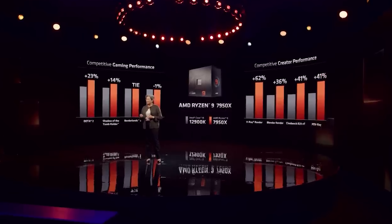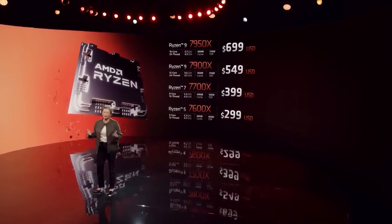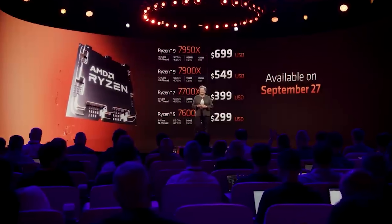47% better performance per watt — that's another big advantage of Zen 4, obviously a result of the efficiency increases from the shrunken architecture and smaller node. The 7900X will retail at $549, which is okay for a 12-core variant. The 7700X is at $399 — interesting they went with the 700 and not an 800X SKU. The 7600X at $299 is a bit high. I think that's going to be trading blows all day with Intel's Core i5 from 13th gen. I expect the 7600X will end up dropping in price a bit.